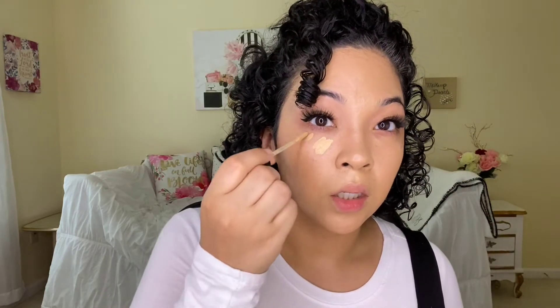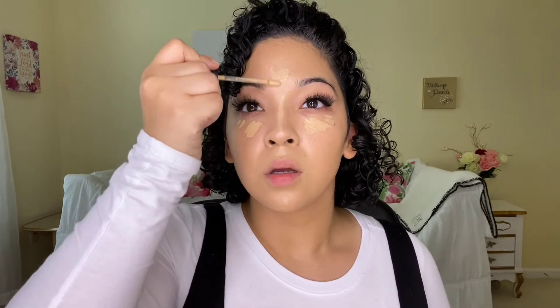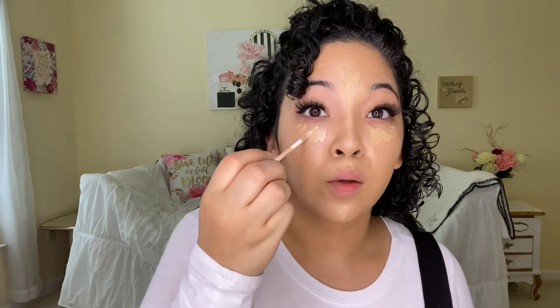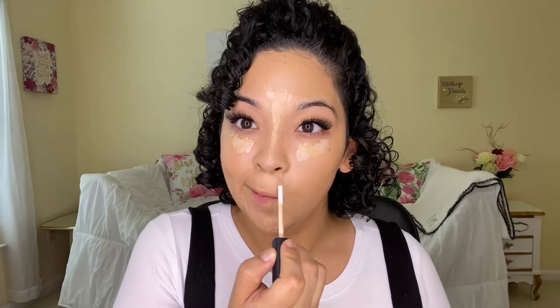Everything that I am using today I will put in the description box. I'm using the Flawless Fusion Concealer by Laura Mercier — adding a little bit here to lighten things up. I'm also using the NARS Creamy Radiant Concealer. I got this at TJ Maxx and I was shocked when I saw it there. I've been using it on and off for a while. Just a little bit here for discoloration — blending out my concealer.